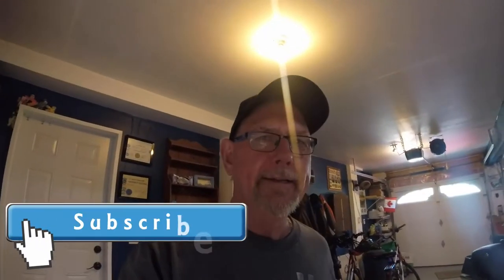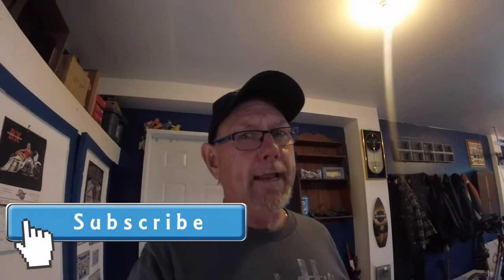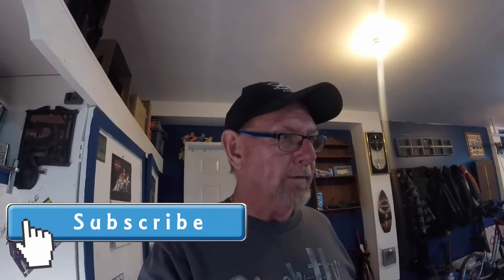You know, the silent type — it's hard to get her to say a word. Lori's not like that. Lori will tell you what's on her mind. Alright, let's get started.